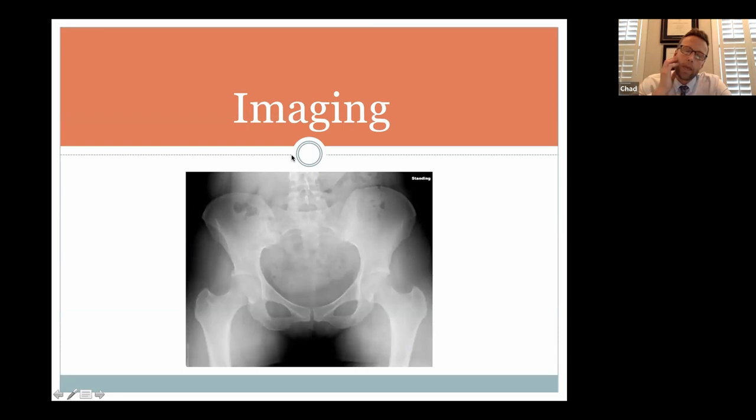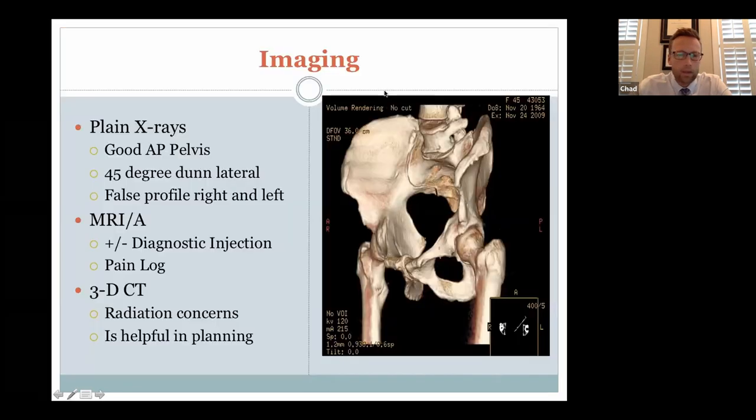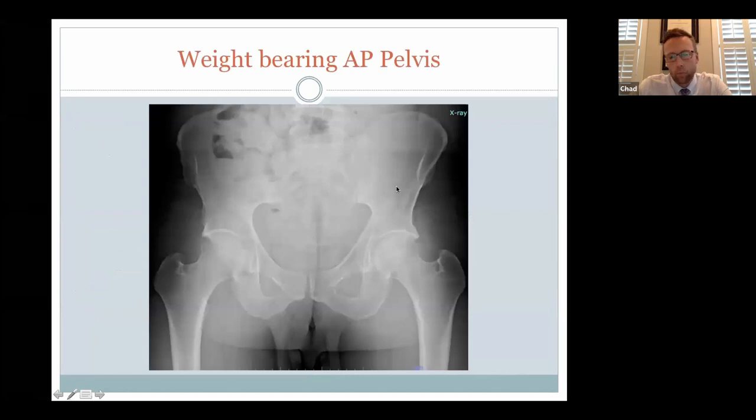If we're worried about something inside the hip, we'll get x-rays. There are special x-rays we like for hip arthroscopy. The first is a weight-bearing AP pelvis, looking at the pelvis from the front to assess the shape of the cup and the ball. The shape of the ball may look relatively normal on this view but not on other views — which is why standard hip x-rays from an emergency room or general orthopedist may miss changes on the femoral neck. The most important thing this x-ray tells us is whether there is any advanced arthritis, because significant arthritis is a contraindication to hip arthroscopy.